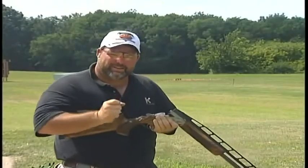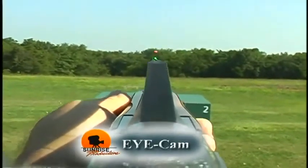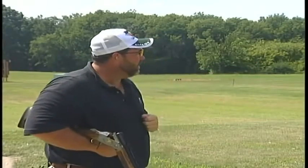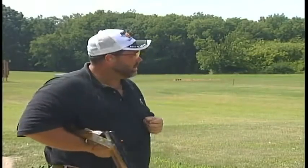Let's take a look at that shot in slow motion. As you're watching that target, notice where the hold point is. Notice how the gun is nice and consistent, good and parallel. Notice that it's nice and quiet — you're not seeing a lot of movement with that shotgun at this time.